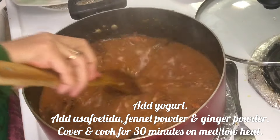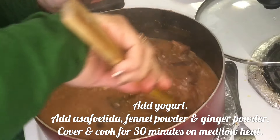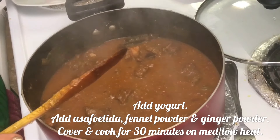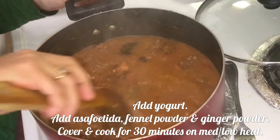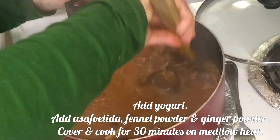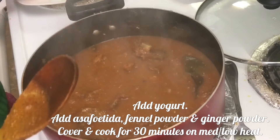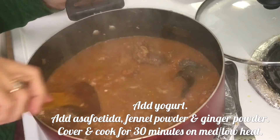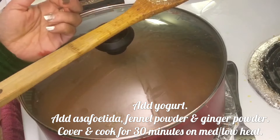Here comes asafoetida. Normally asafoetida is used at the start of a recipe, but in this particular recipe, asafoetida, fennel, and ginger are used towards the end — because these three you are going to taste them. So the fennel seeds are powdered and put in. Asafoetida, fennel, and ginger are the main taste makers of this recipe.